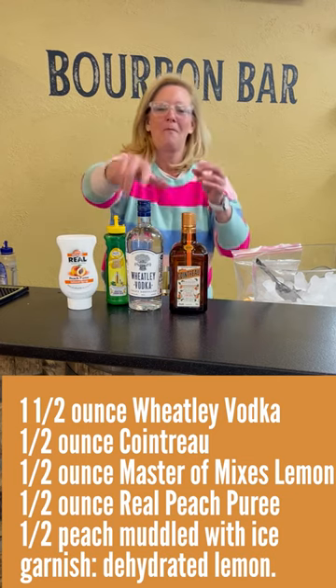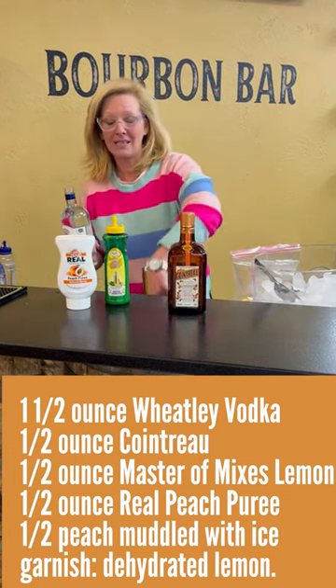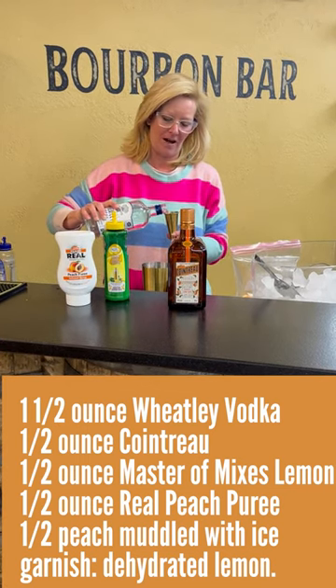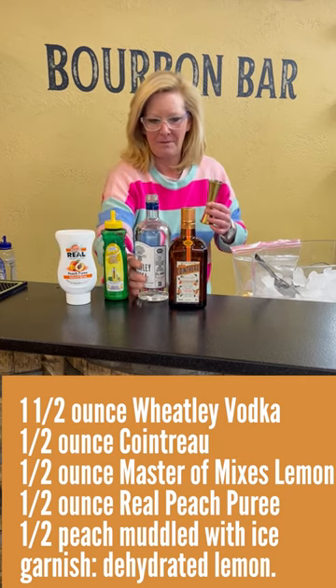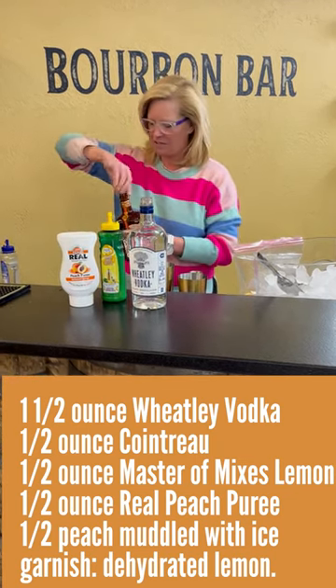We're gonna use one and a half ounces of Wheatley Vodka. This guy runs Buffalo Trace, I think he knows what he's doing — he can make a good vodka. Then I'm gonna use a half ounce of Cointreau, beautiful orange liqueur.